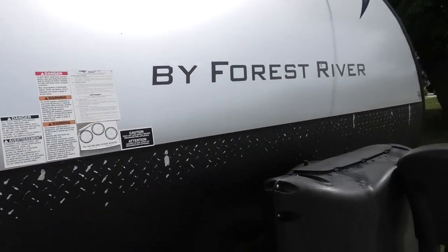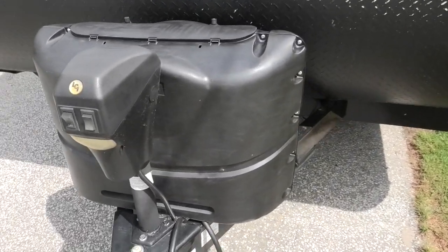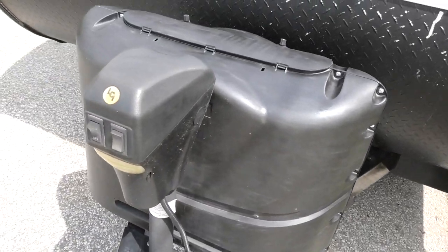Did you ever see that video where they use a torch to make things black again? Well, I tried it on the front cover of the trailer and it actually worked. I don't know how long it will last, but check it out — it's black again. It was all gone white and real crappy looking, and now it's black. You can see a little bit of streaking and where you put a little bit more heat than normal, but we'll have to see how long that lasts.